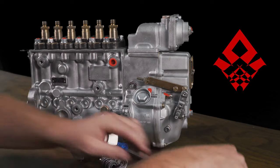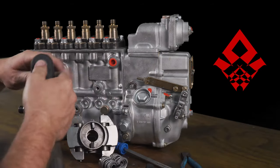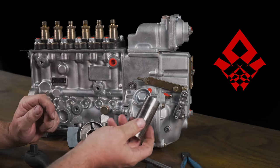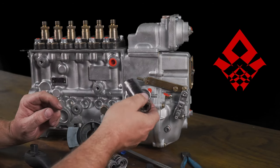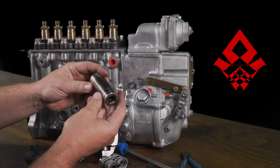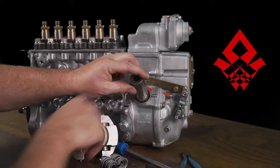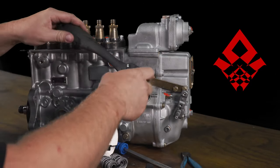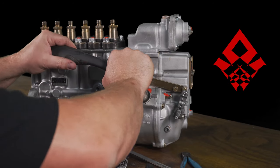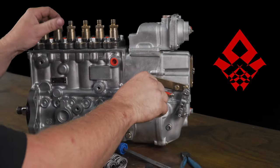Now that we have access, we can take a 7/8-inch 6-point socket. This is metric, but a lot of guys don't have 21, 22, or 23mm sockets — but a 7/8-inch 6-point socket fits just fine. You don't want a 12-point because it's actually metric, but 7/8-inch works great. Standard righty-tighty, lefty-loosey. We're going to open this up.